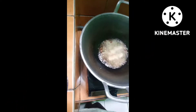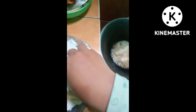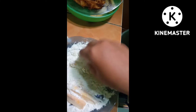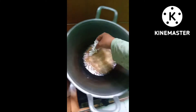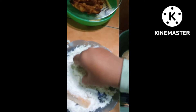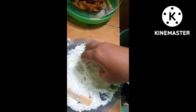Ini dibolak-balik dulu ya, biar enggak gosong. Sudah terlihat agak kecokelatan. Ini sudah matang, angkat. Mungkin teman-teman ada yang bertanya, kenapa enggak langsung diserok untuk mengangkatnya, kenapa harus satu-satu? Itu karena tangan kiri saya memegang HP untuk merekamnya, karena saya belum punya standing HP.